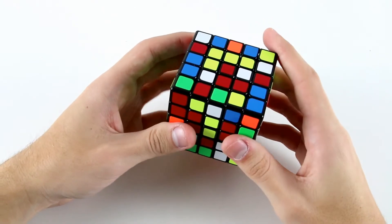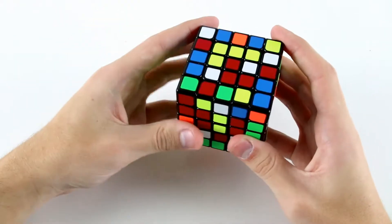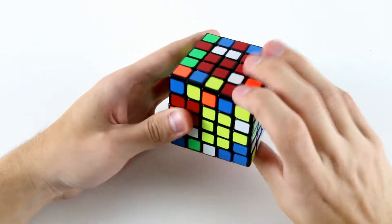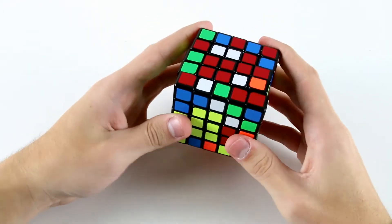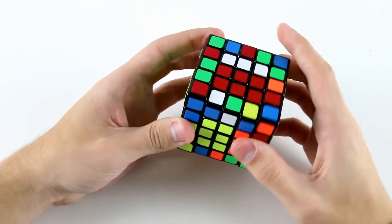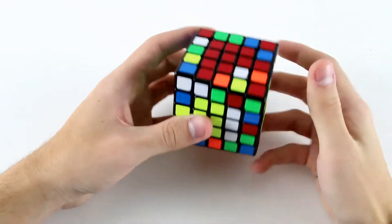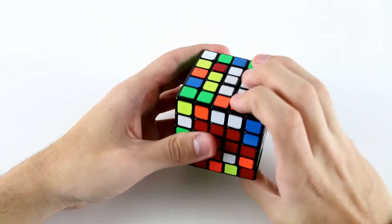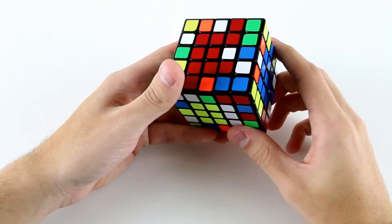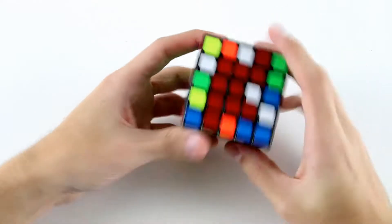Now I've got these two, these two, and these two, so I can do something like r u r prime u prime r u r prime, move it across. And actually, before I solve my last three yellow centerpieces, I noticed that if I do a wide r u r prime like that I can solve this two by three block over here. So now I can just use r and u moves to pair up my last three yellow centerpieces, and then that won't affect this two by three block on red.